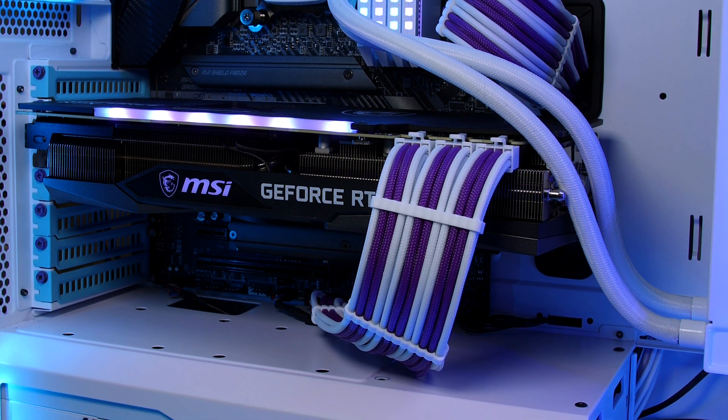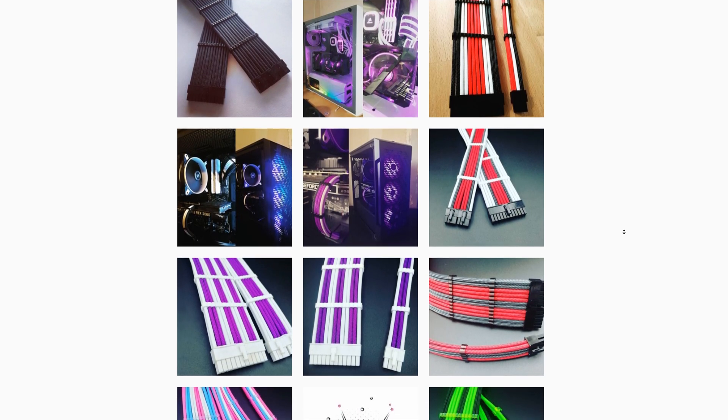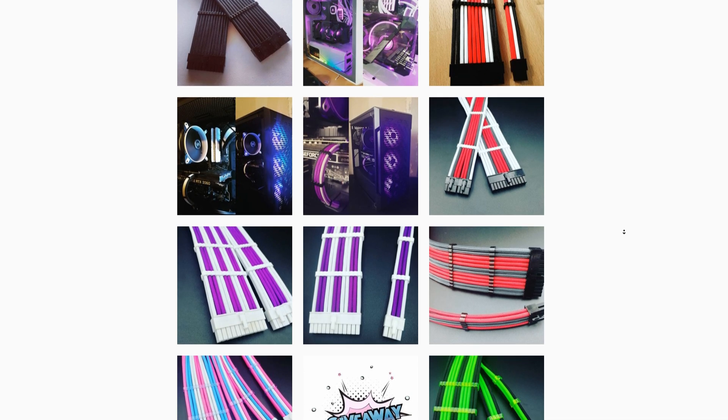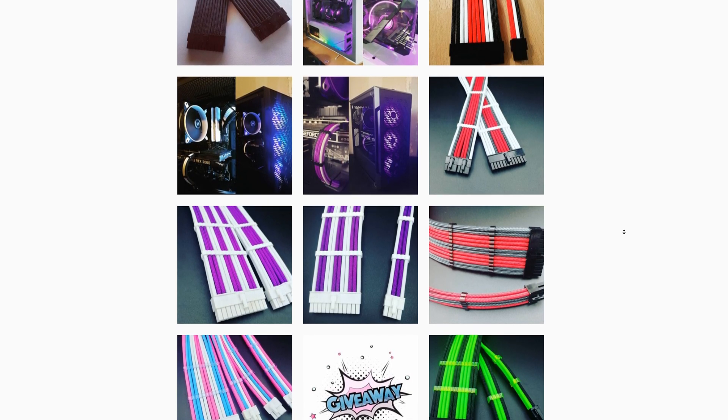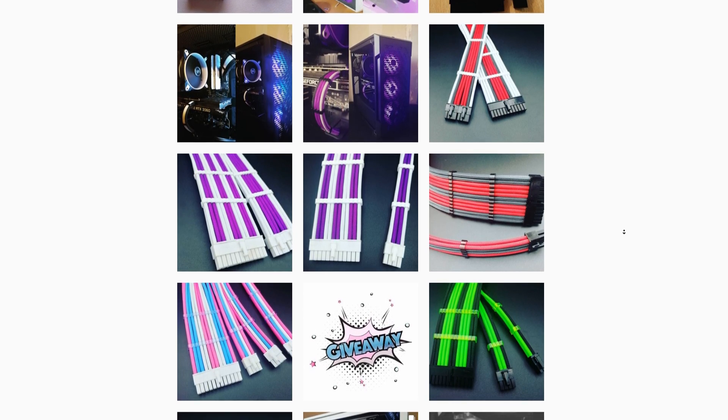If you are looking for cable extensions in practically any color combo, custom orders, all that good stuff, you can head over to his Instagram or eBay shop and he will hook you up. I paid for these out of my own money — this is not a sponsored spot, I just absolutely love these cables. After reaching out to him, he has agreed to give you guys 10% off using the code BEGINNERSTECH if you want to place an order for some custom cables. They definitely set your build off and you can get custom layouts and pretty much anything you want.